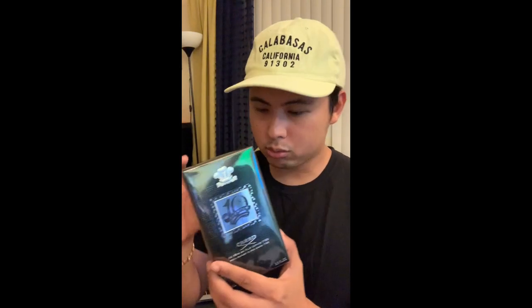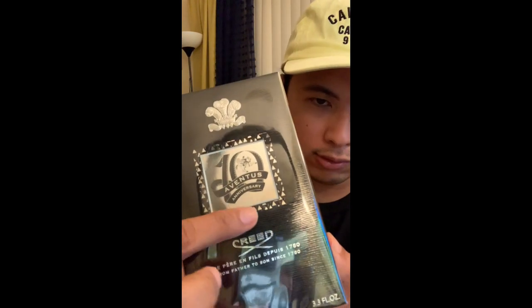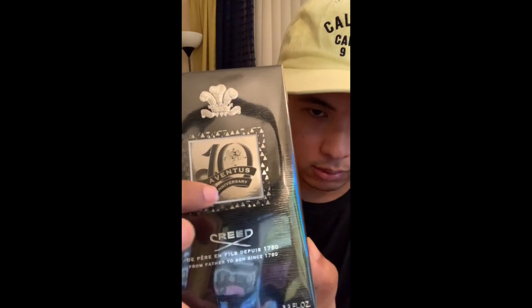This is the box right here — I have not opened it. As you can see, you've got the 10th anniversary features right here, a nice new 10th anniversary logo. You guys have seen the bottle in many pictures online, but I guess it's something to actually see it in person and see how I react to seeing this bottle — whether it's something very special or not. We're going to open it right now.